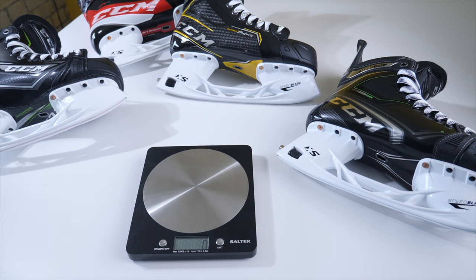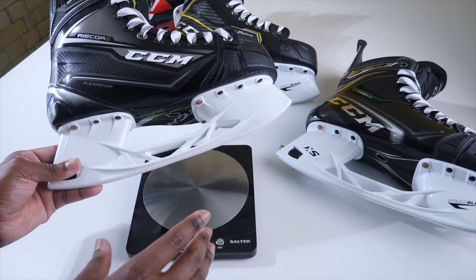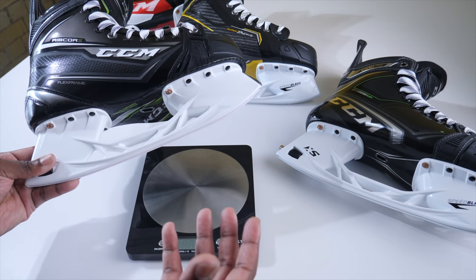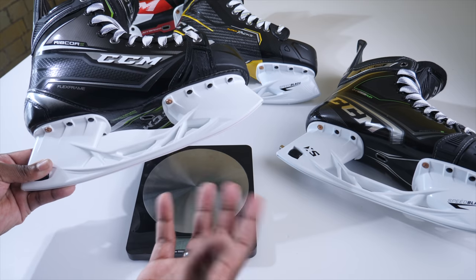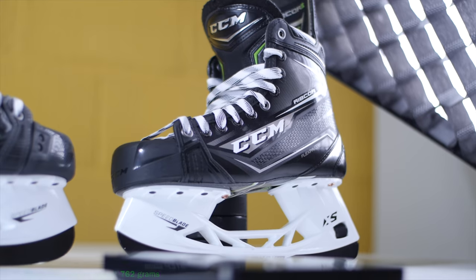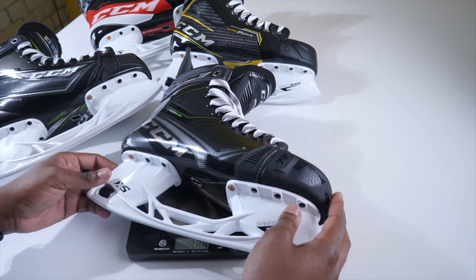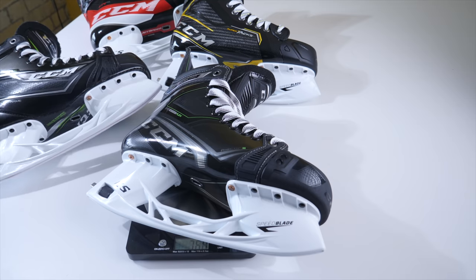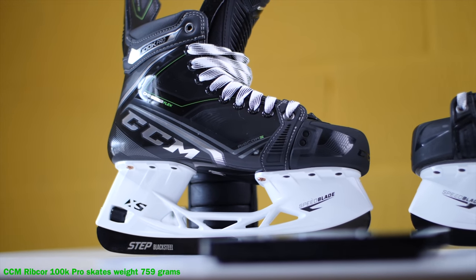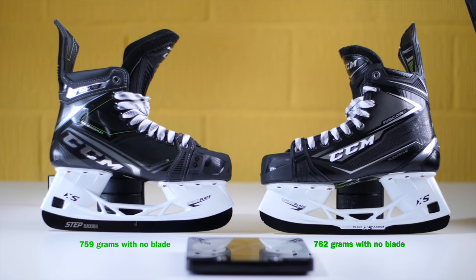I'm going to look at the weight of these skates with the runners off, because the 80ks feature the XS1 black which is significantly shorter than Step steel — a big difference in blade weight. The 80ks come in at 762 grams on the scale. The 100k Pros come in at 759 grams. So there's essentially a 3-gram difference between the 80ks and the 100k Pros.